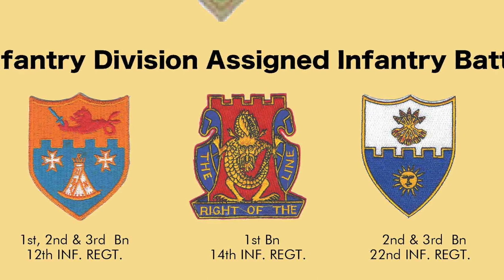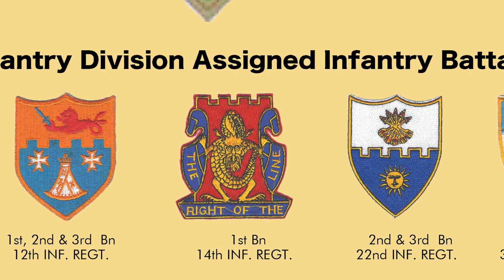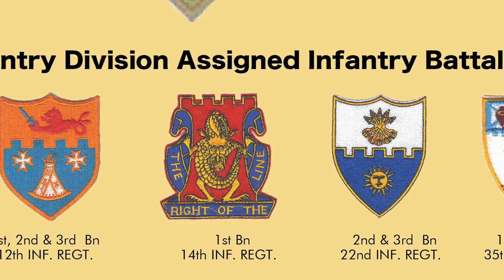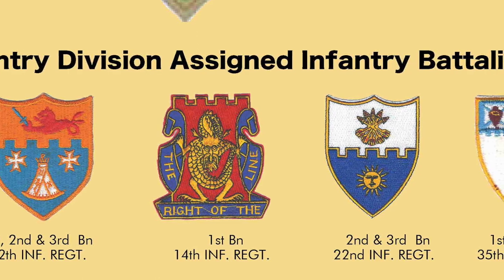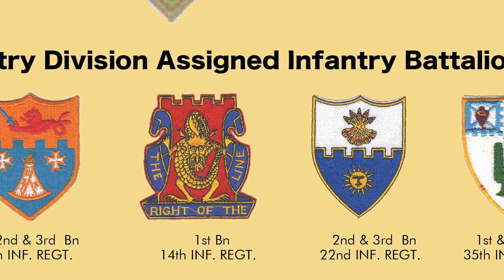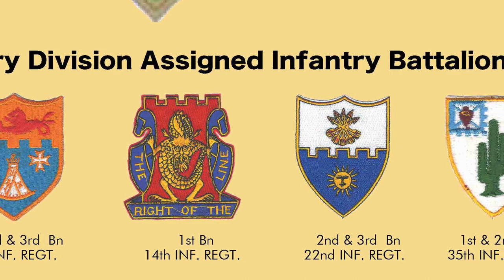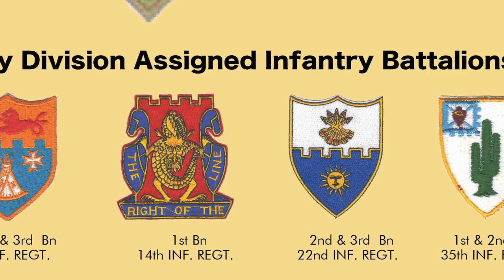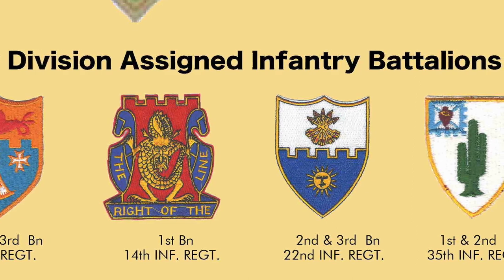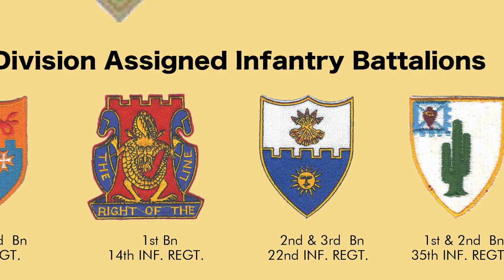The 1st Battalion of the 14th Infantry Regiment has a unique crest: a gold metal enamel device consisting of a gold imperial Chinese dragon placed against a red conventional Spanish castle, with the motto 'To the Right of the Line.' The imperial dragon — which has five toes, indicating imperial rank — reflects service in the China Relief Expedition, and the castle reflects service in the liberation of the Philippines during the Spanish-American War. The crest of the 2nd and 3rd Battalions of the 22nd Infantry Regiment features a shield in white and blue, the old and present infantry colors. The embattled partition line represents the wars in which the regiment has taken part, the arrows stand for five Indian campaigns, and the sun symbol stands for a captured device during the Philippine Insurrection.